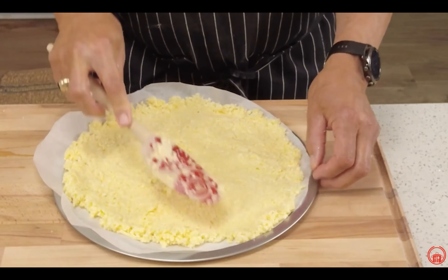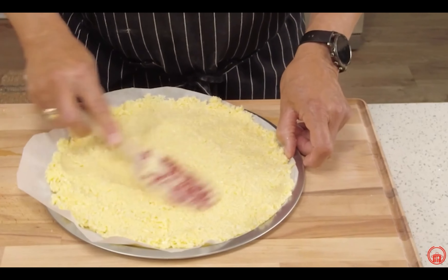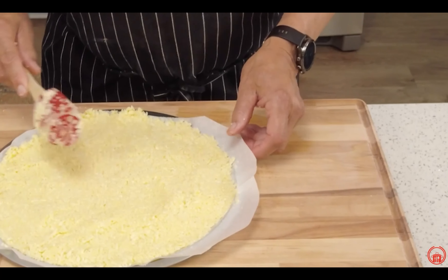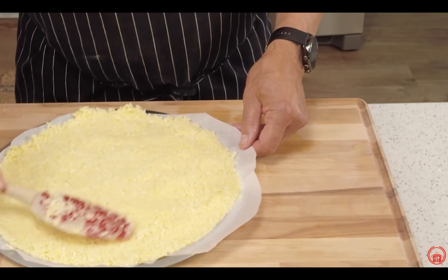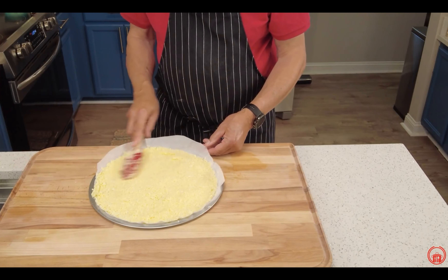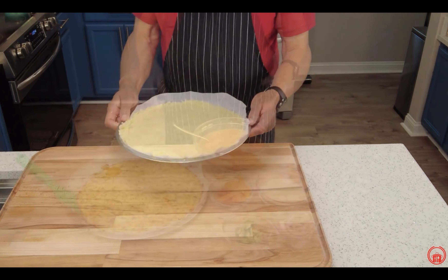We didn't put any other seasonings in this crust. The mozzarella cheese has enough salt in it, so I think that was more than sufficient. We are going to season our pizza after the dough is baked off. This is a great keto recipe, and also a good way to get kids to eat vegetables — and who doesn't like pizza? Make sure you've got a round crust and fit every little piece in, because when it bakes it's going to hold this shape. The oven must be at 450 degrees and fully preheated before you put your cauliflower pizza dough into it.